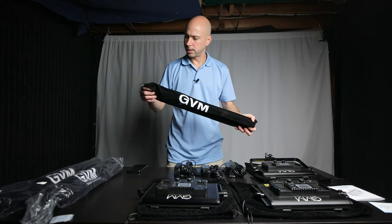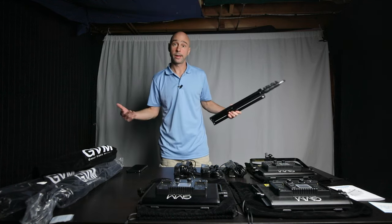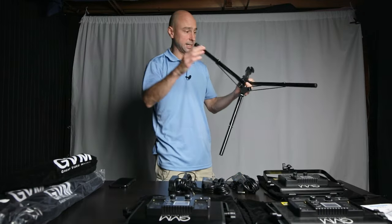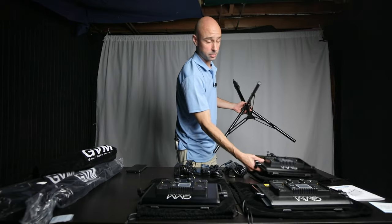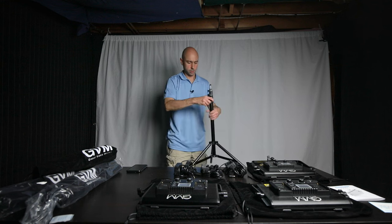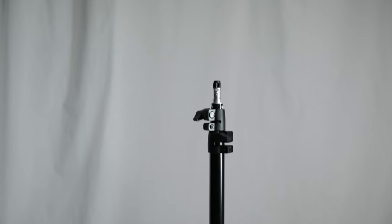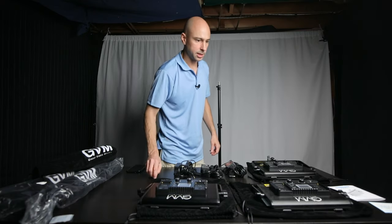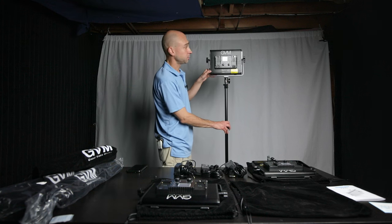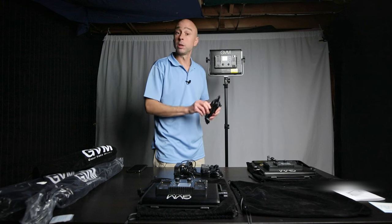The lights come in a nice velvet-type pouch. It doesn't feel super heavy duty, but it's lightweight which is good. I'm going to loosen up the stand and mount one of the lights. The footprint of the light is pretty small — maybe two feet — and they're actually quite light for what they are. They feel like a good metal build with solid quality. The light stands are typical stands; a little firm when moving them so be careful.